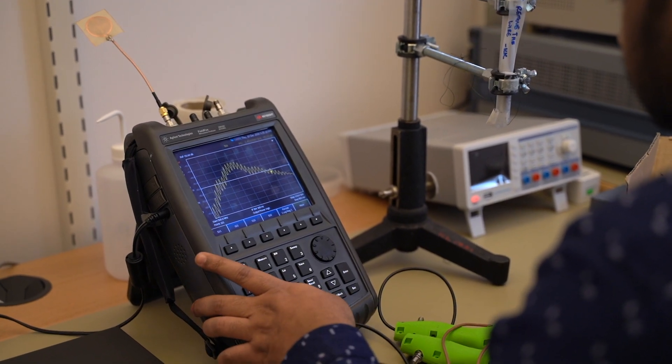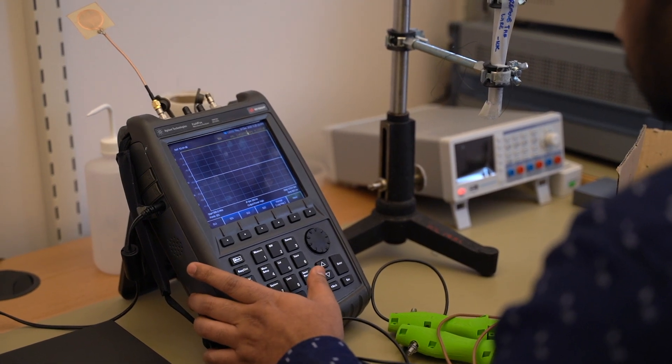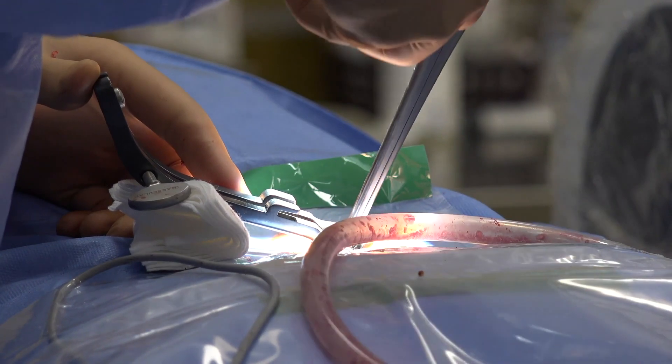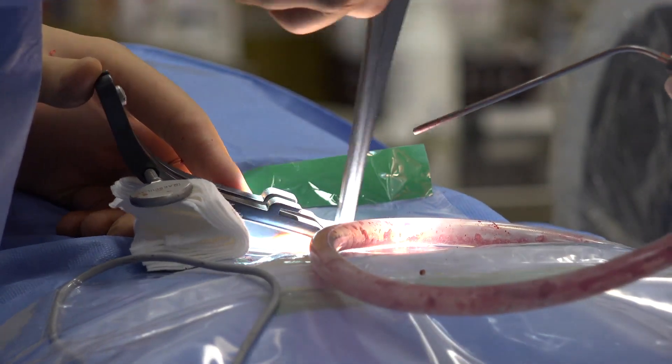With transmission probes, we aim to develop an intraoperative vertebrae strength assessment tool for spine fusion surgeries. This is critical information for surgeons during ongoing operations.